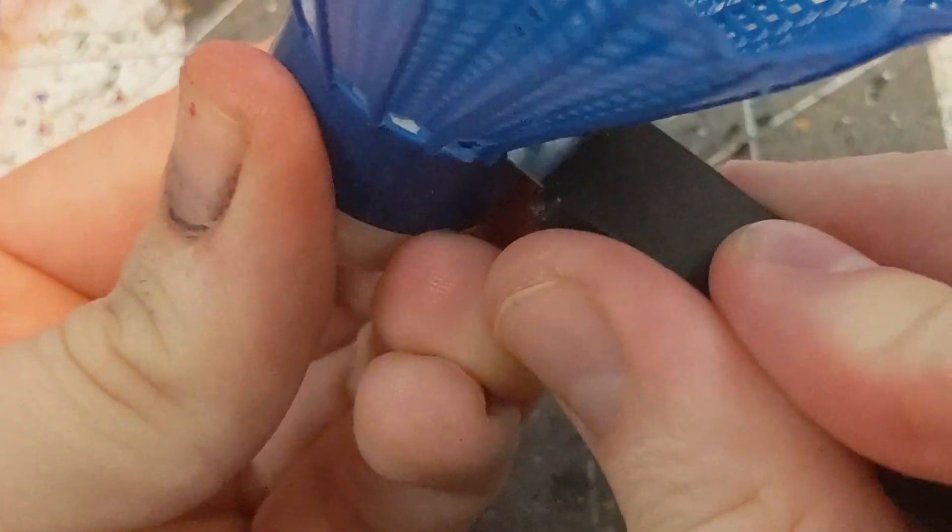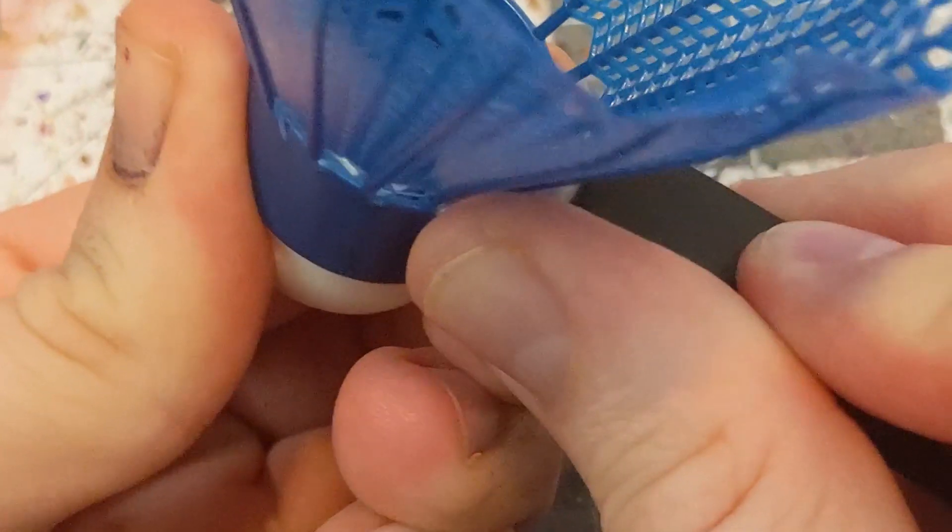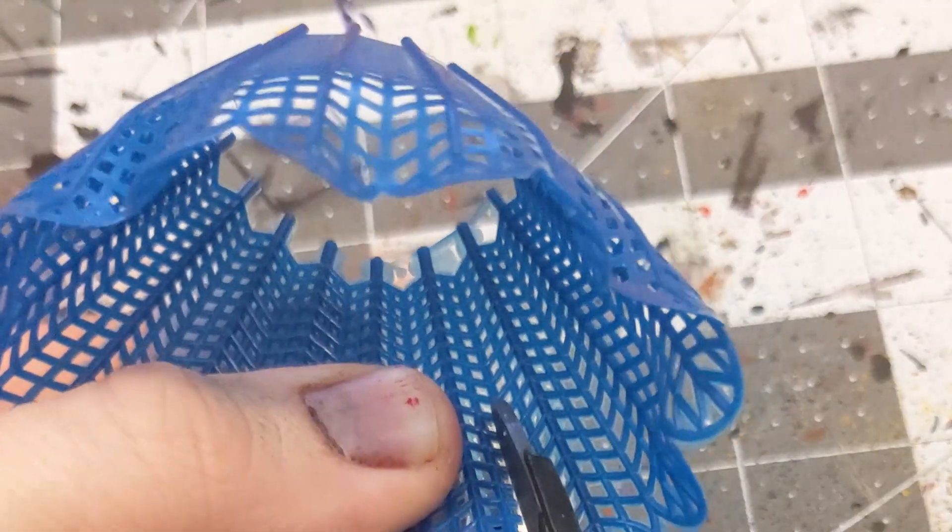I picked this set of six up at Wally World for about a buck. You can find similar wherever you're at during summer. If not, sporting goods stores or Amazon should have them year-round. Start by cutting the little fins off of the body — I used a craft knife here, but scissors or snips would work just as easily.